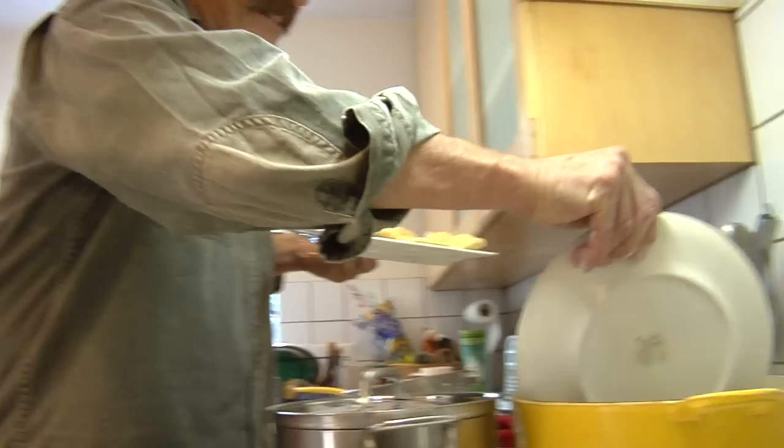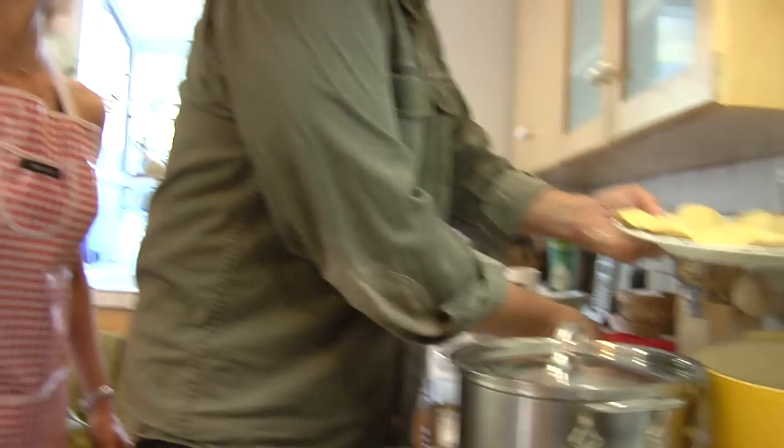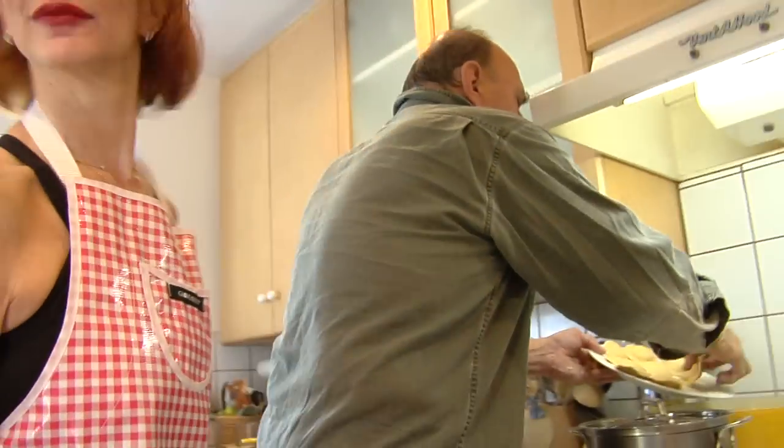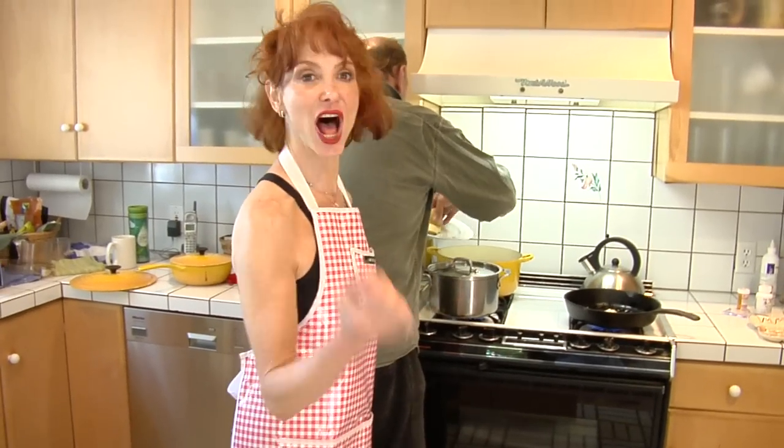This is our ravioli in the pot. How long does the ravioli take? About three to five minutes. Everything will be done all at the same time. Al dente.